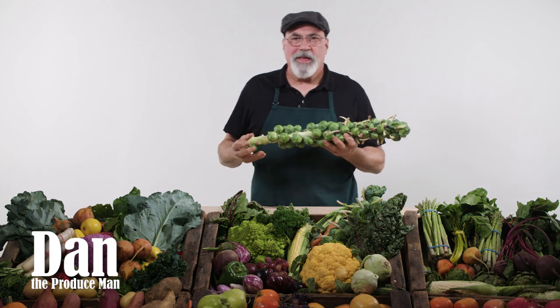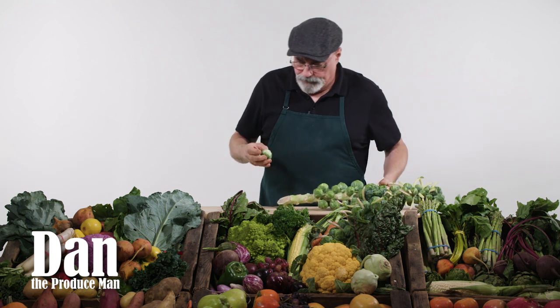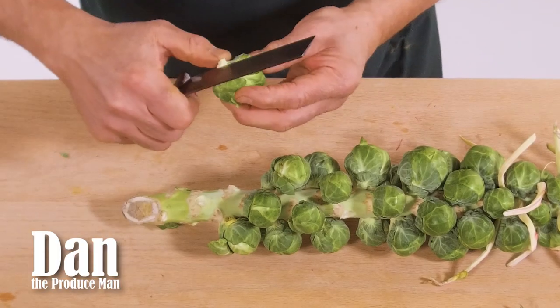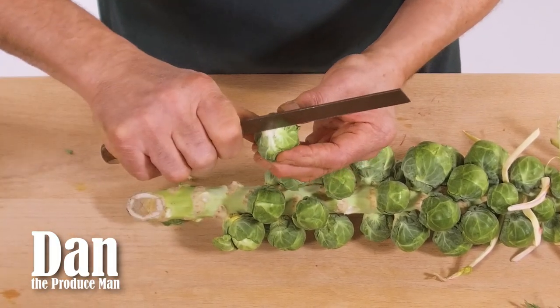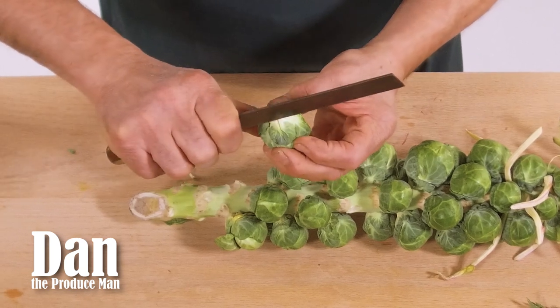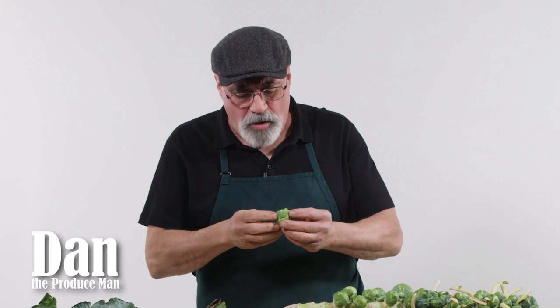Now let's talk about cooking them. If you're steaming them, you're going to want to break them from the stem. Just cut the end a little bit so you get a nice even surface. Cut a small X just a little bit in there. That will get the Brussels sprouts cooking evenly when you're steaming them. Put them in your steamer, cover with the lid, and let them steam for one to two minutes.